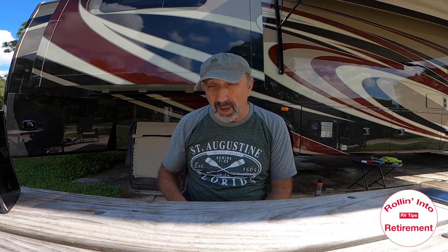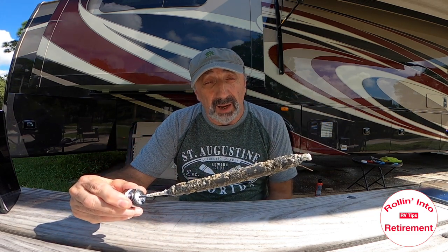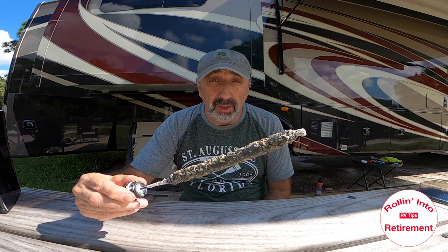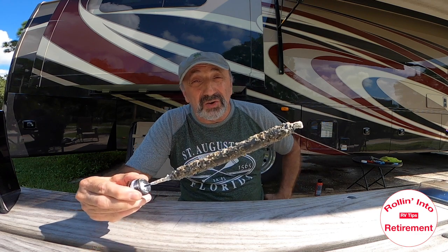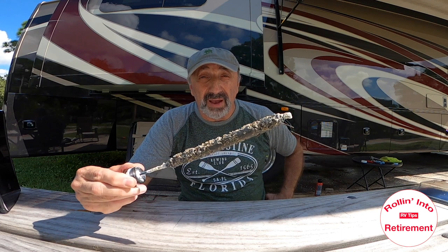Well there you have it — that's the change of the anode rod for our Suburban hot water heater. I'm just going to show it to you one more time. If I was smarter back then — and you learn things as you go along — for this price, when I went and checked it, I would've just gone ahead and replaced it. So next year when I check it, I'll always have an extra one around and will just go ahead and replace it no matter what.